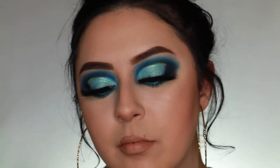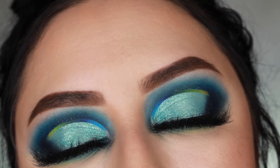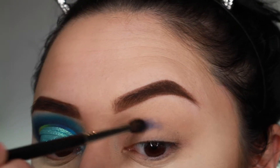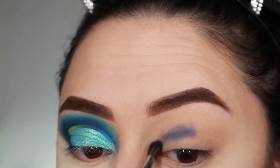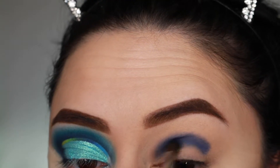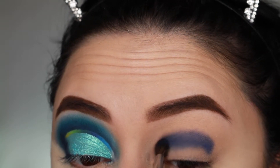Hey guys, welcome back to my channel! Today I'm bringing you this look which I recreated from Aaron Rose — she's super talented, I'll have her link down below. For this look we're going to be using the Morphe James Charles palette. The first shade I'm taking is Cola, which is a beautiful dark blue from the palette.